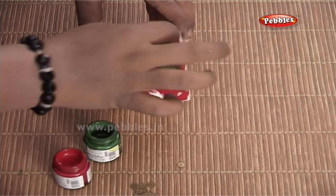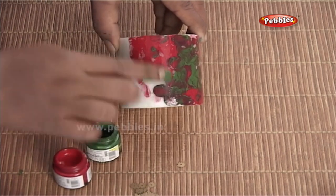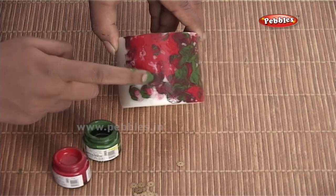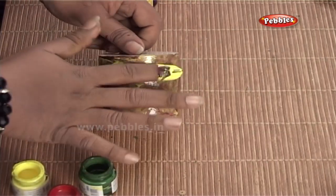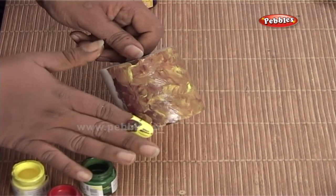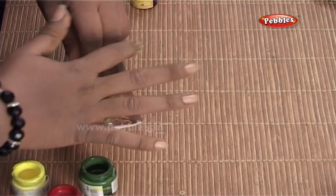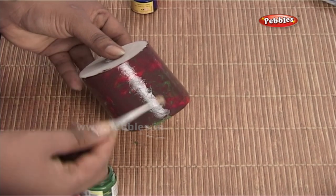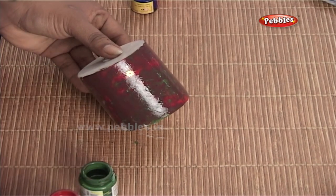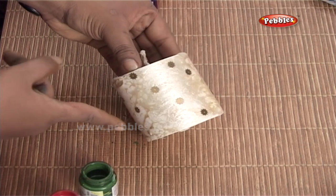As you can see, I am using red and green fabric colours. We can always experiment with different shades of colours to get great effects. I am using some beads to decorate the candle further. And you can see, this is what I have created.